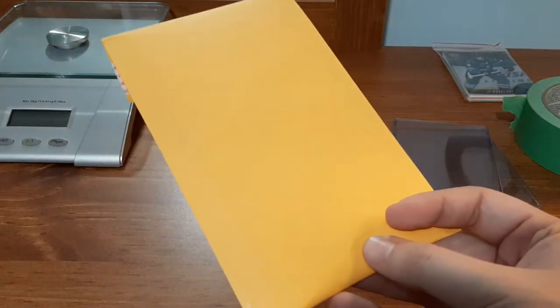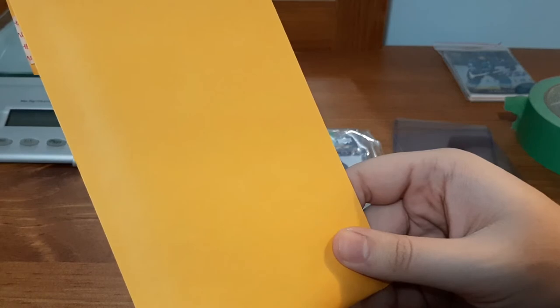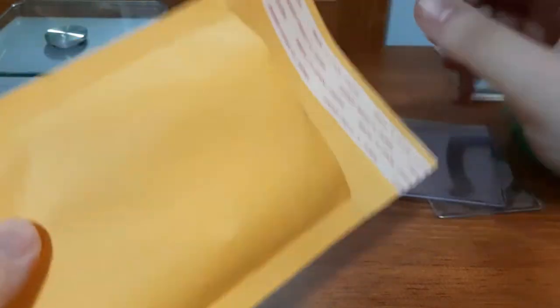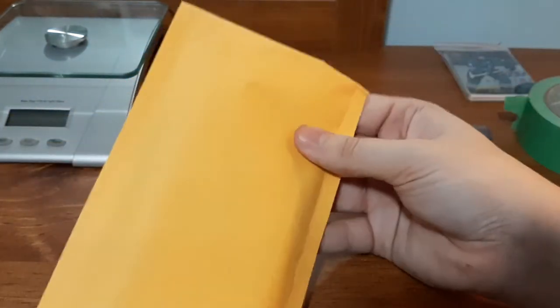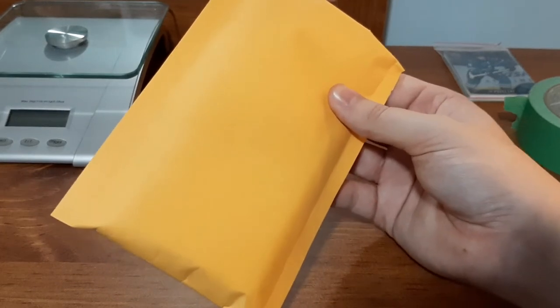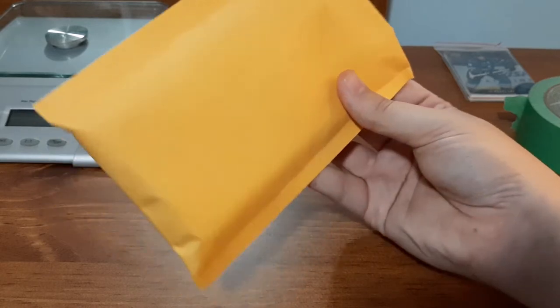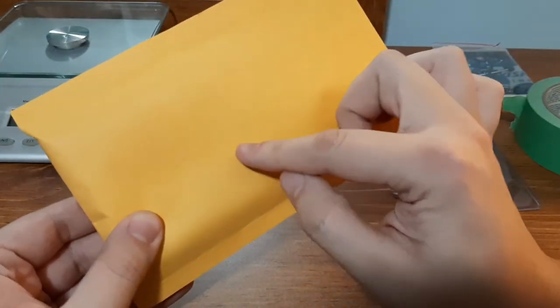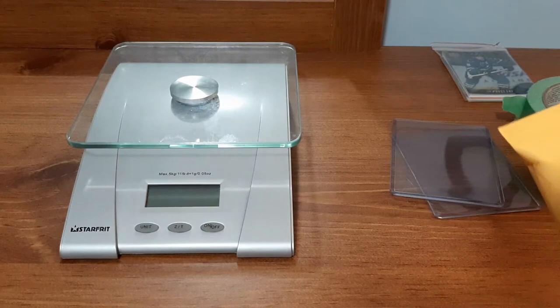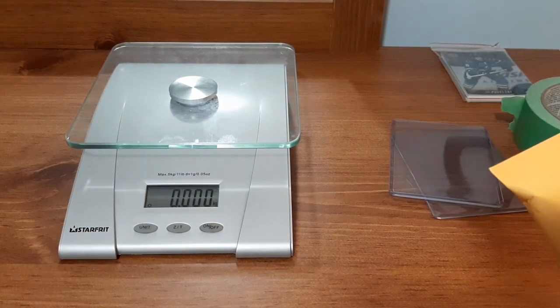The next step is to put everything inside your bubble mailer. Make sure you get the right size — you don't want cards bouncing around in something too big, but you don't want them squished in something too small. Take it and slide it in all the way to the bottom, then take the tab off and fold it down — and it's ready to go. One tip: I typically put my return address and the buyer's address on the mailer first before filling it up, because it can become harder to write on once there's stuff inside.